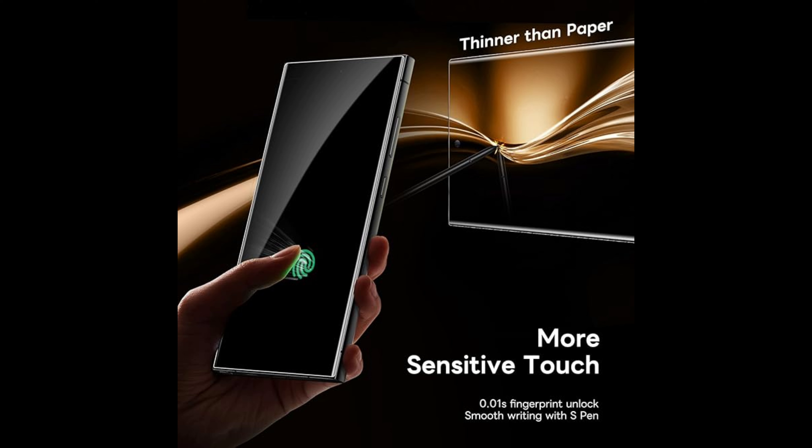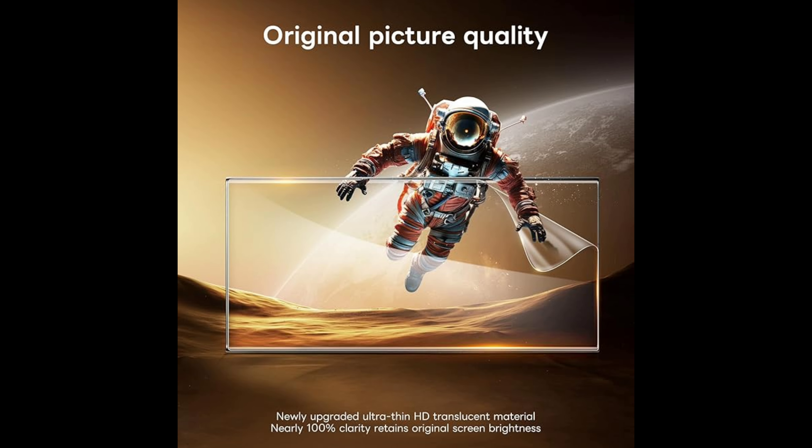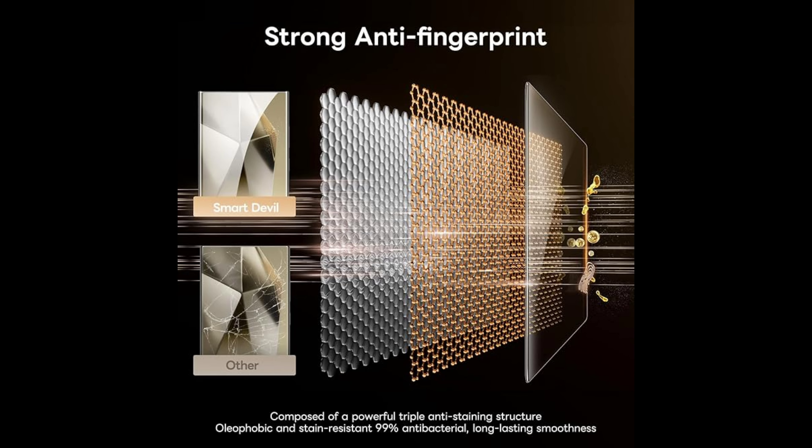Self-healing: the screen protector has a self-healing texture that helps to automatically repair minor scratches and bubbles over time. Additionally, it prevents fingerprint smudges from building up on the screen, making it easy to clean and maintain, ensuring your phone screen remains crystal clear. Easy installation with included tools — and if you follow the directions, unlike I did in the beginning, the screen protector comes with installation tools and an online tutorial video, making it easy to install without any air bubbles or misalignment. Even if you've never installed a screen protector before, you can easily do it yourself.